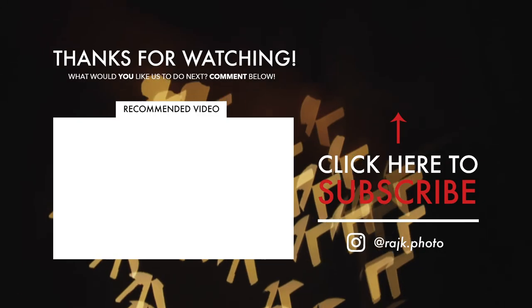I'd love to see what you do with this, so use the hashtag on the screen now. Make sure to subscribe — we've got loads more videos. And feel free to check out our other macro trick videos. We did one with a Pringles tube.